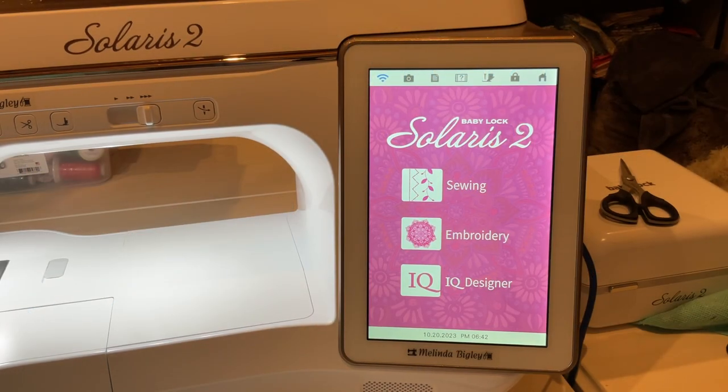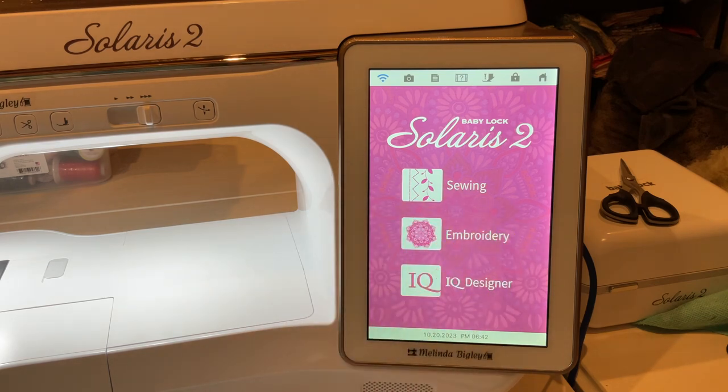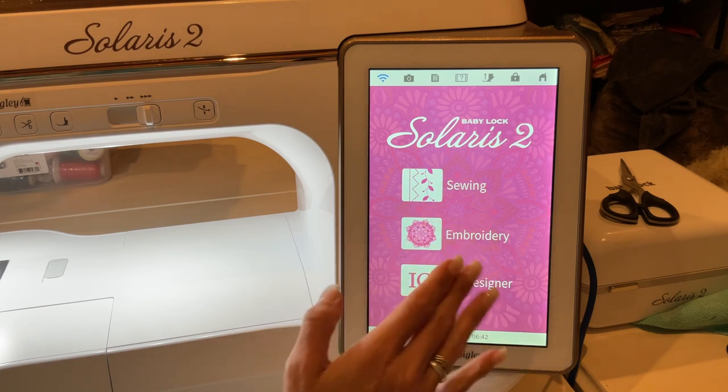Hello and welcome back, I'm Melinda Bigley. Today I wanted to show you something you can do on your Baby Lock machine. There is a screensaver, and if you put the machine in a mode that allows the screensaver to come up, you can vary the timing of that and go to eco mode and all that stuff.